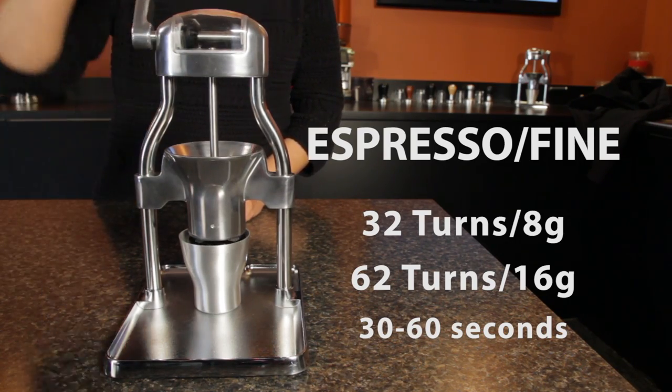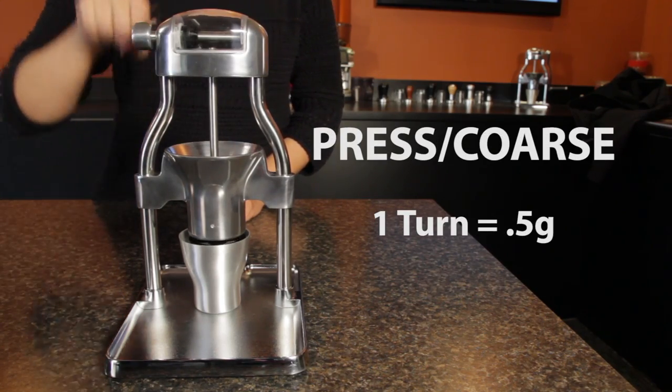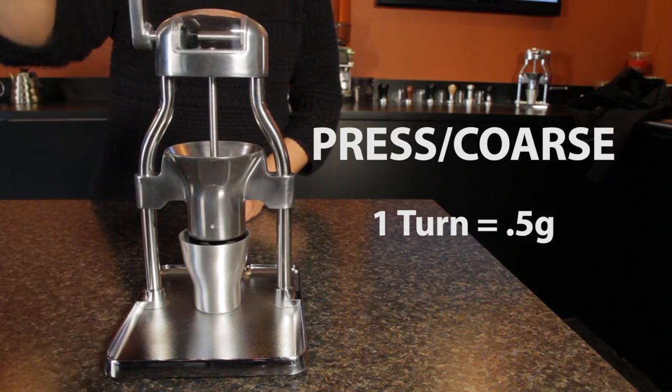Set coarser for drip, press, and pour over, grinding is faster. At a pressed coffee grind size, we got about a half gram for each handle rotation.